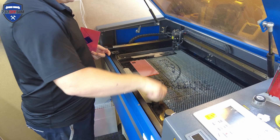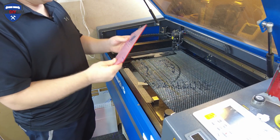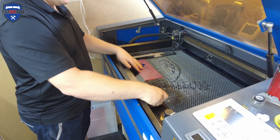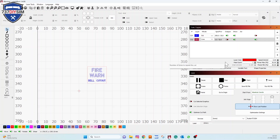Out with the orange, in with the red. Once again the protective film needs to be face up and the non-protective side needs to be face down. On with the magnet. I've got the fire warning caption in front of me here. I'm going to switch off the fill and turn on the cut, push start — that's going to cut it out for us.